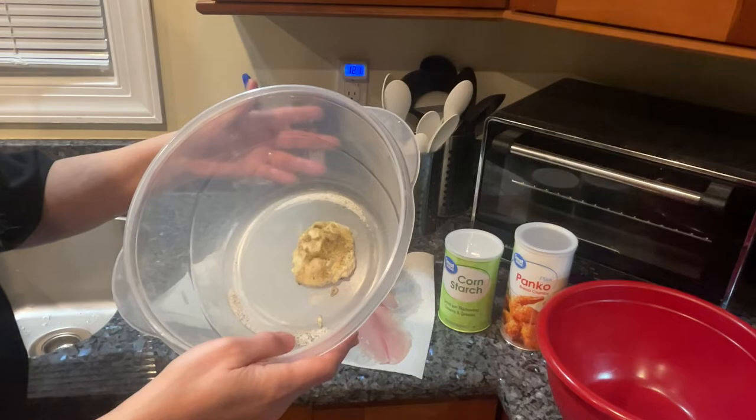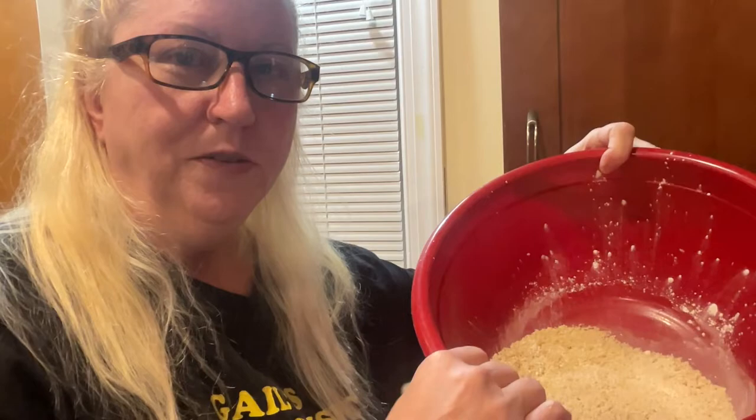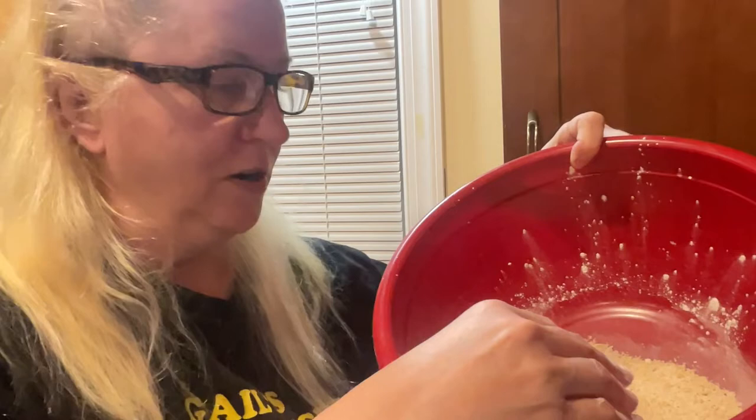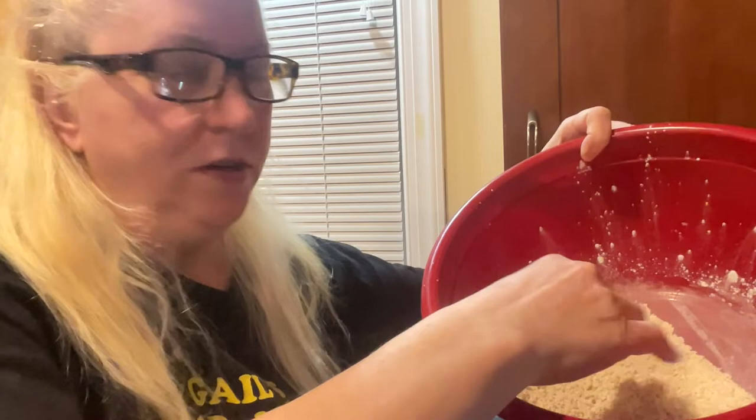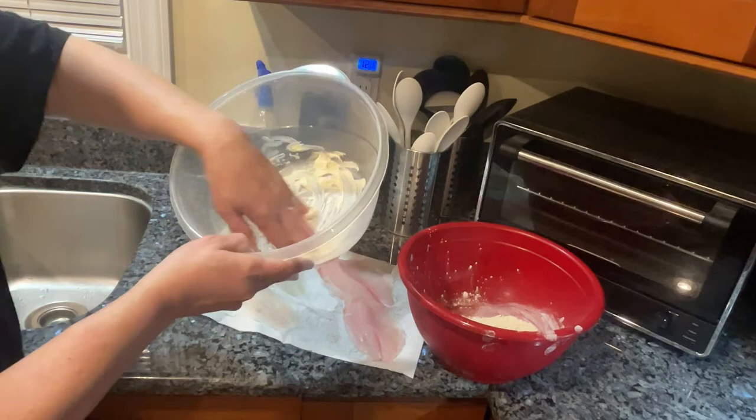The idea is to see what we like better — the tilapia or the flounder — personal preference. Now, when you work with cornstarch it tends to splash everywhere and it's kind of hard to work with, but it gives a nice crispiness whether you add it to panko bread crumbs, regular bread crumbs, or flour. So definitely put some cornstarch in there.